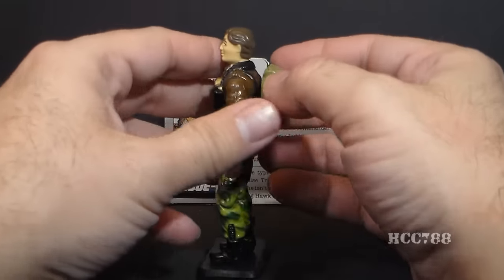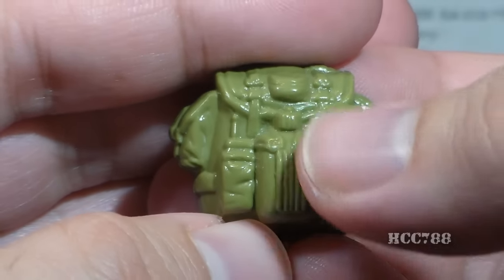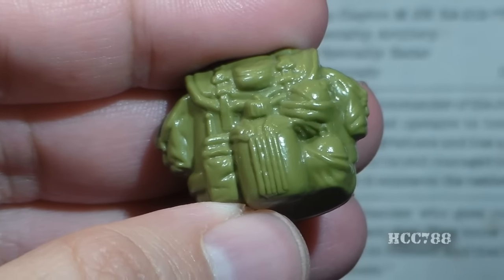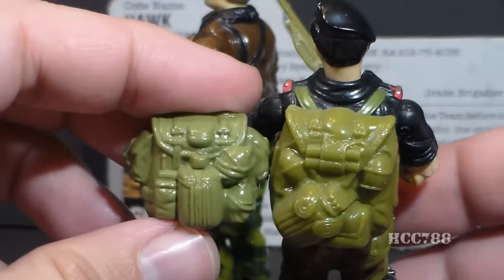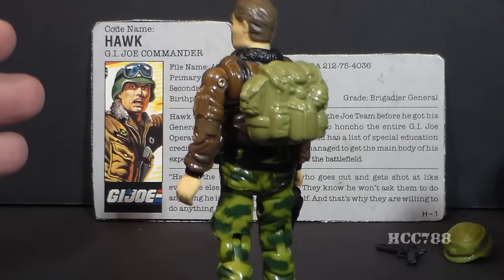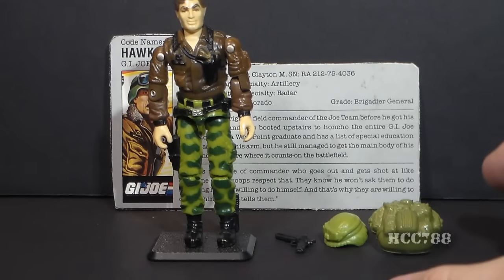Hawk's final accessory is his backpack, which the card calls a field pack — very nicely sculpted with great detail: a canteen, a couple of grenades, and a walkie-talkie in a pouch. This backpack is sometimes mistaken for the one that came with Flint — very similar in color and size with some of the same features — but they are different backpacks. I don't really need Hawk to have a backpack; I imagine him riding around in an AAWS-M commanding troops. The backpack is cool but not essential.